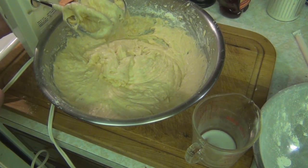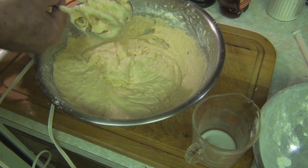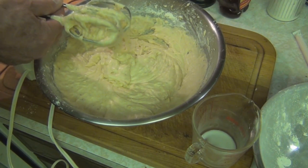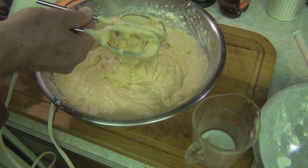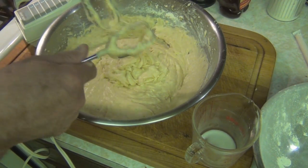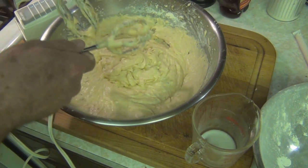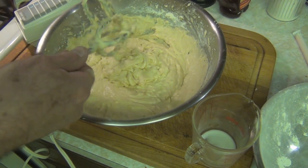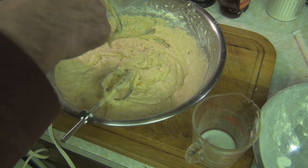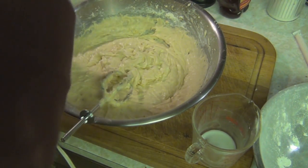I remember as a kid, with a friend of mine, we used to make chocolate chip cookie dough with the contemplation of making some cookies, and we ended up eating all the cookie dough. I never really bought that pre-made cookie dough — the chocolate chip cookie dough that you slice to make cookies. I couldn't help myself but sample some of that batter.